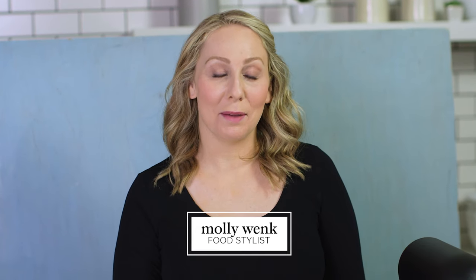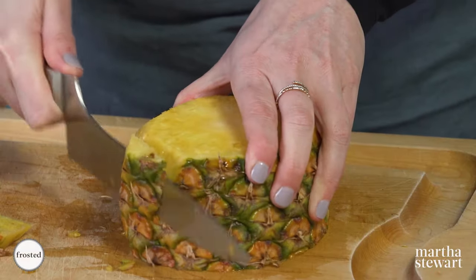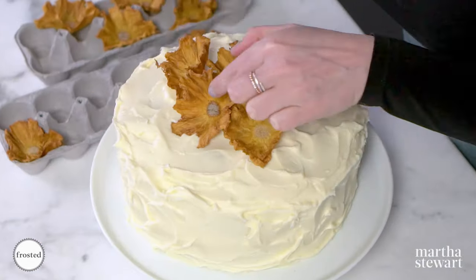Hey, it's Molly. Today on Frosted, I'm going to be making a hummingbird cake. It's a delicious cake full of tropical flavor covered in cream cheese frosting and topped with beautiful homemade pineapple flowers.